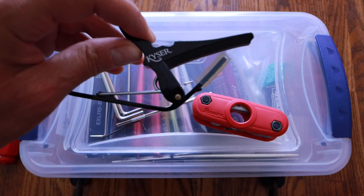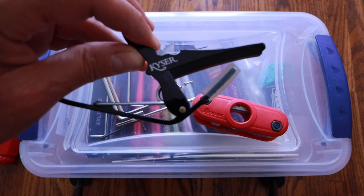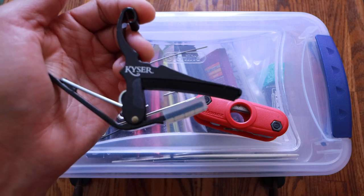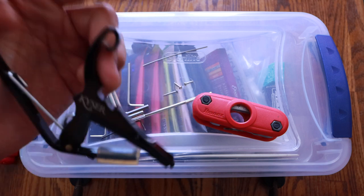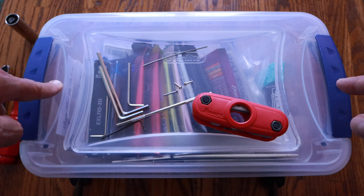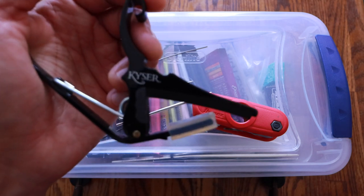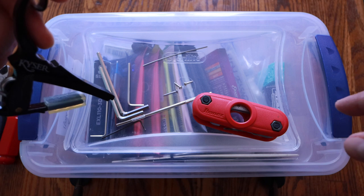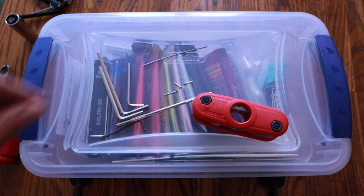I bought a capo years ago thinking I'm gonna do capo stuff, and I just don't. But this is very useful to fret the first fret of your guitar when you want to check the relief of the neck and truss rod adjustments. That way you don't have to use two fingers — one at the first fret and one at the 15th fret — and then try to tap it with another finger. Get a capo, throw it on your first fret, you're done. One finger down at the neck and you can check your relief.